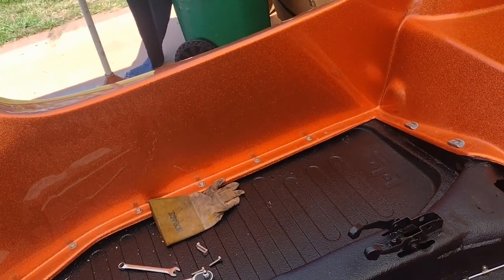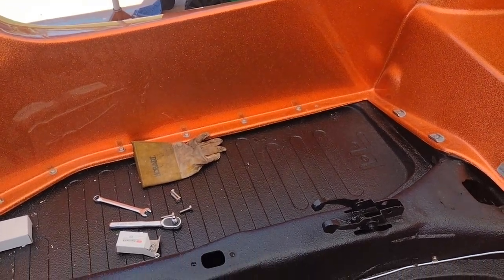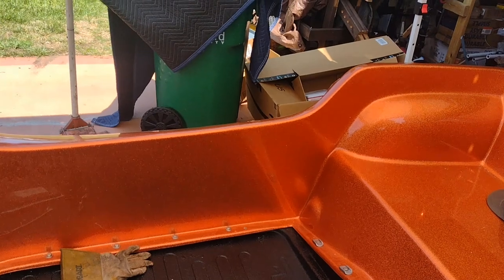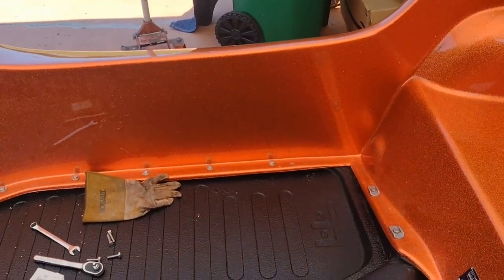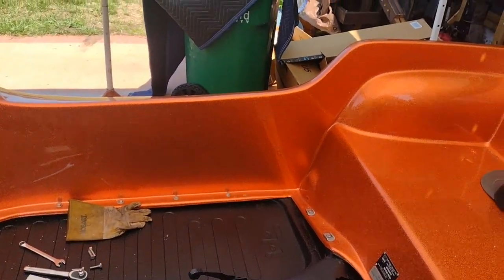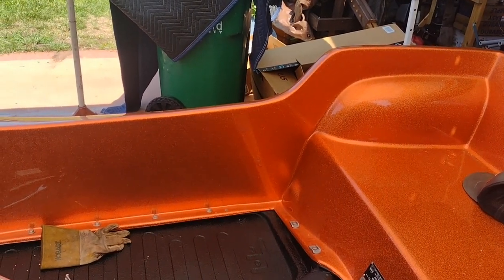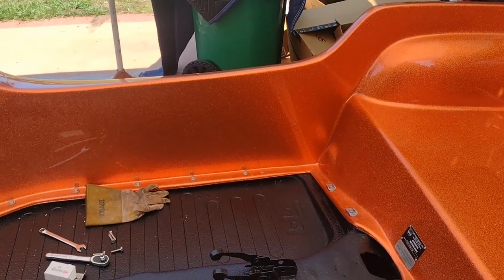Now I'm probably going to look at side pods and see how they go on. I think I'll end this video here because everything else is just going to be guessing. Don't forget to like and subscribe and check out the videos on the channel. Get out there and get your projects done — let's get these things on the road.